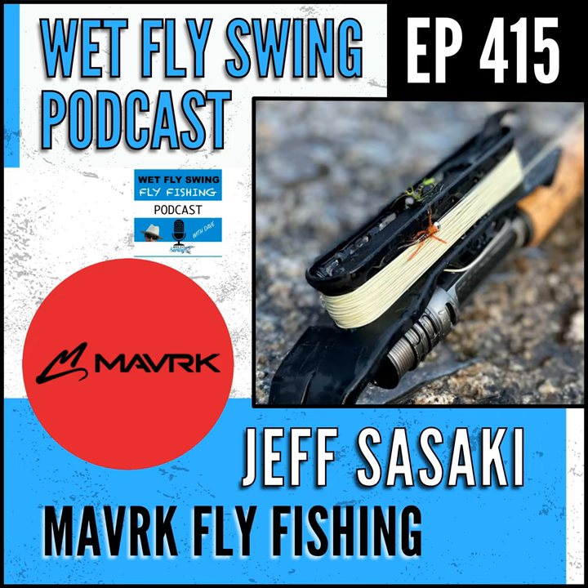Welcome to the Wet Fly Swing Fly Fishing Show, where you discover tips, tricks, and tools from the leading names in fly fishing today. Hey, how are you doing? Thanks for stopping by the show.